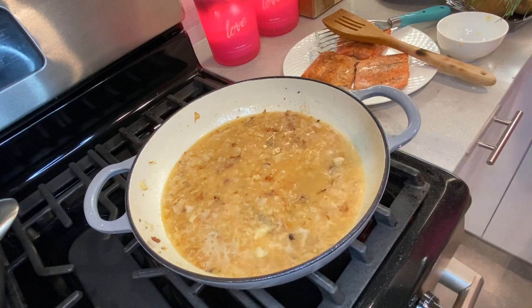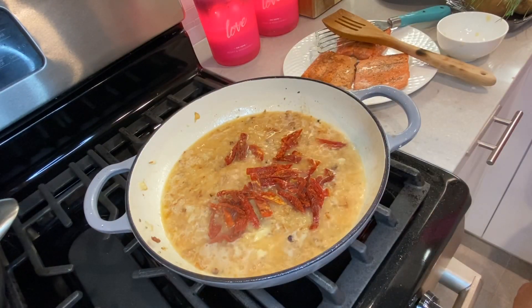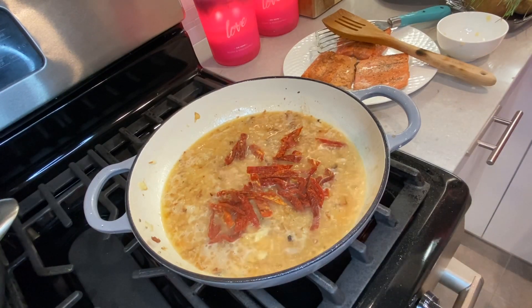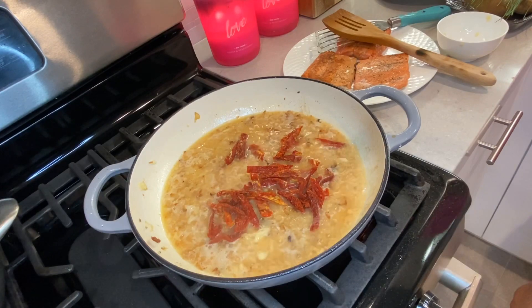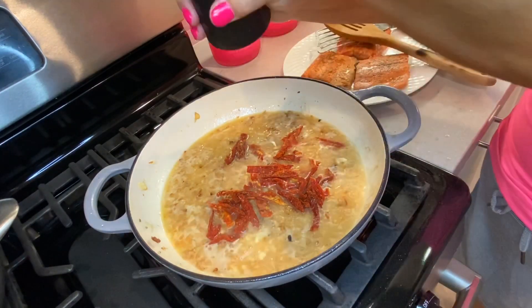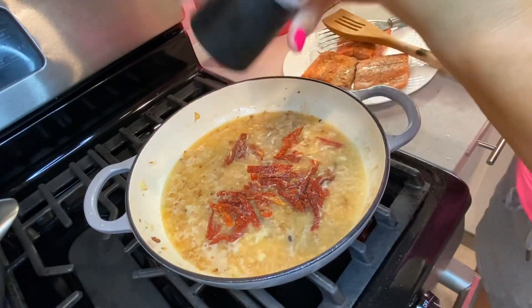At this point, I'm also going to add some sun-dried tomatoes. I'll be adding the spinach a little later on.